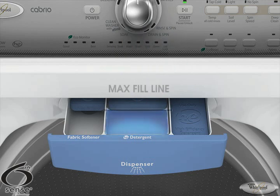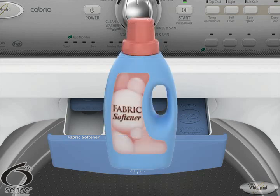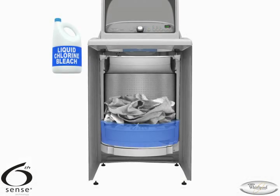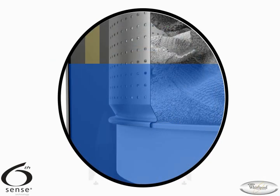Do not fill any dispenser past the max fill line, because overfilling can cause the product to empty too soon. When using fabric softener, you will also need to push the fabric softener button to ensure proper dispensing. In the case of liquid chlorine bleach, the washer funnels the bleach between the basket and the tub to be diluted with water before mixing into the load.